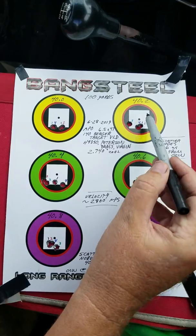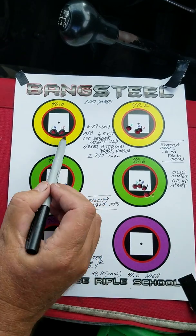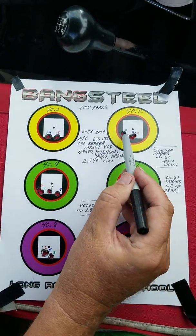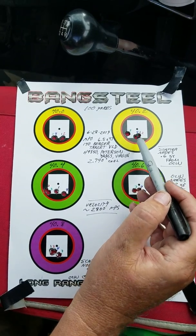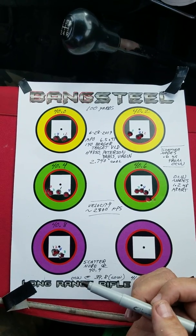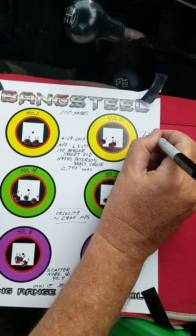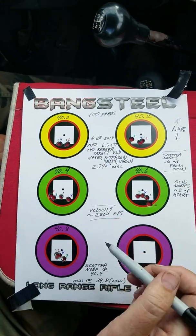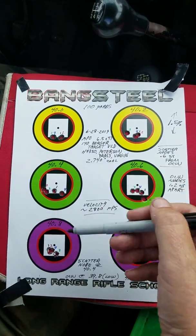There was the second shot of 40.2, second shot of 40.4, and so forth. In this case, we went through it four times — four shots per charge weight in round-robin sequence. An optimal charge weight load is going to be about 1.5% away from what we call a scatter group. 1.5% above or below the optimal charge weight, you will get a scatter group. We like to find scatter groups — that'll help us figure out exactly where we are on this continuum.